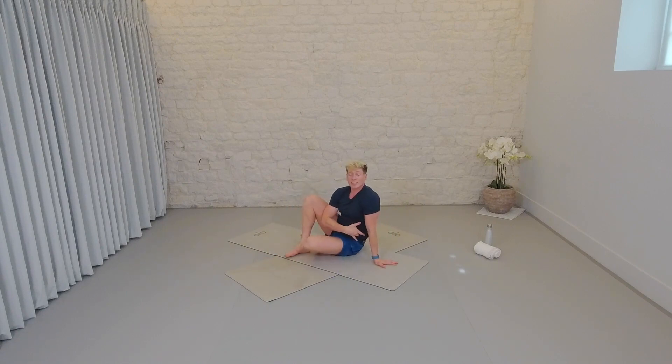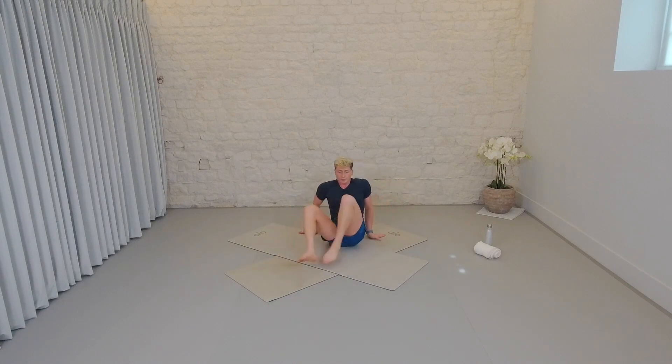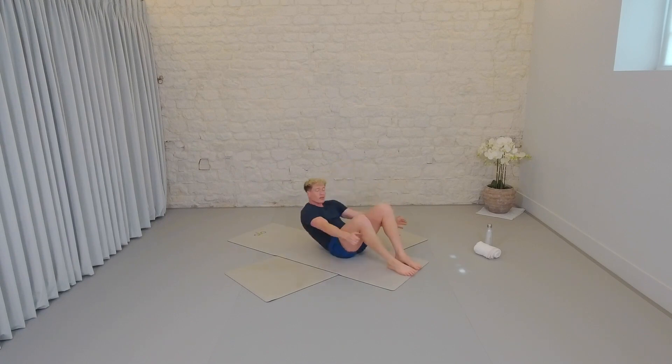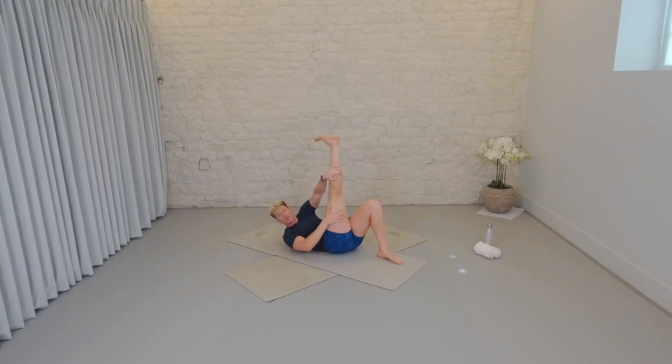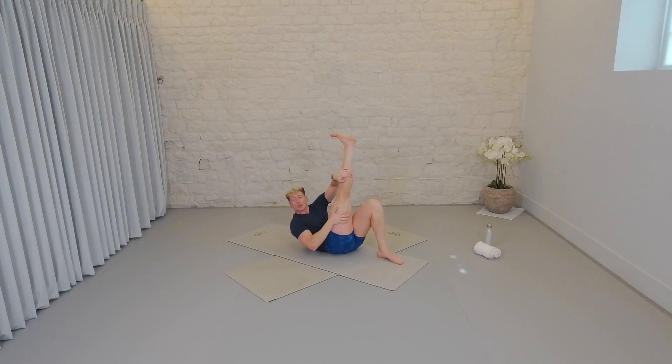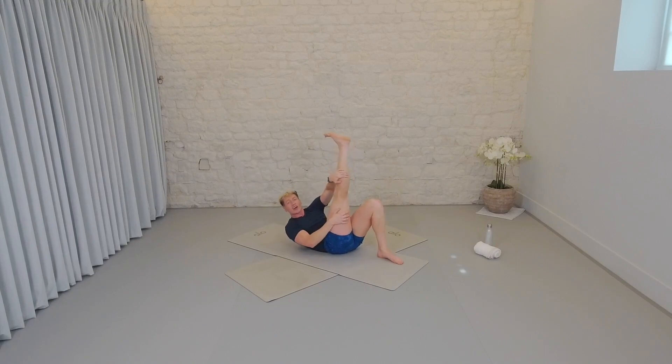Let's get into the obliques now, into the side of the body. Down on your back. One leg bent, one leg to the sky. Hands come to the outside of that thigh — one hand on the thigh, one hand on the calf if you can reach up there. If not, both on the thigh. It's not the knee. Little lift — here we go. Up for two, down for two. We lift up and up, down and down. Two more — lift it up, up, down, down.